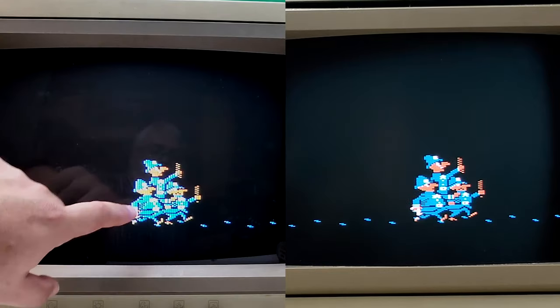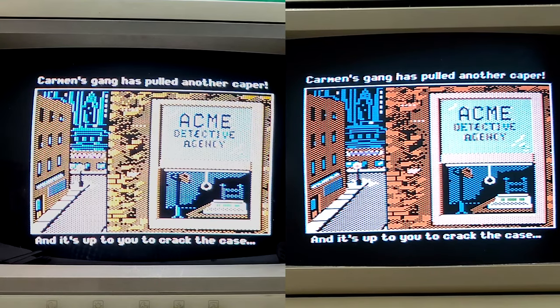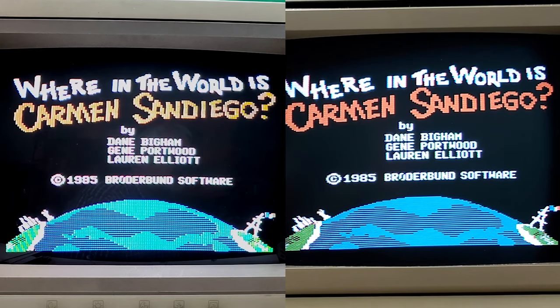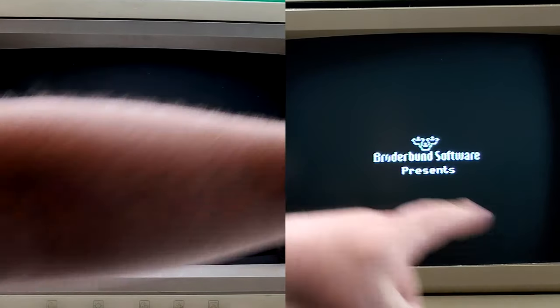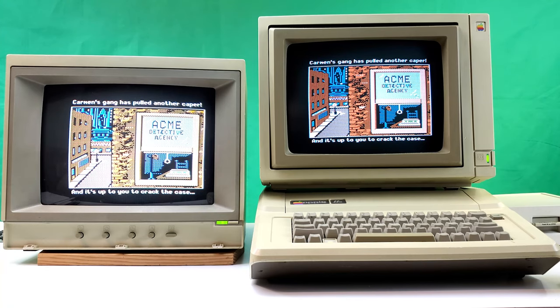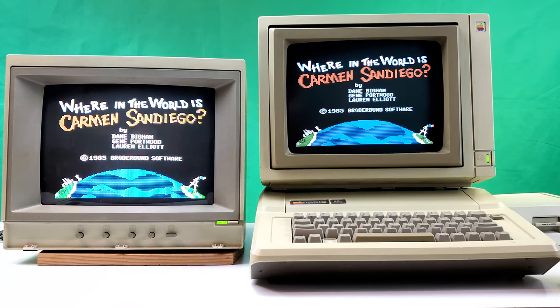Look at how grainy the composite is compared to the RGB. The coloring is a little different — the RGB is really sharp, way sharp. If I had a choice I'd probably go with the RGB. The color is a little richer on composite, but the RGB is just so much more clear. You can definitely see some color fringing in the text on composite — that's just a legacy of the way it's programmed. The 2E monitor kind of exaggerates things a little bit because it's a bigger monitor, but it's nowhere near as sharp as this.